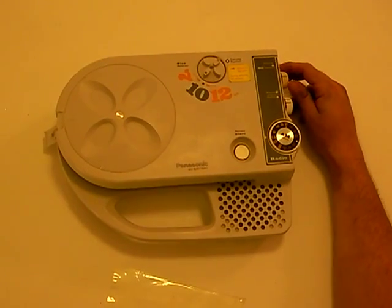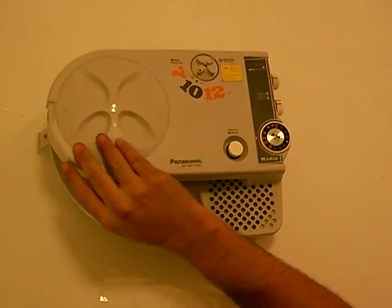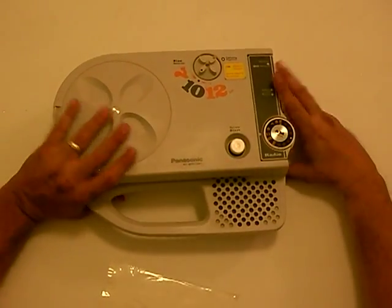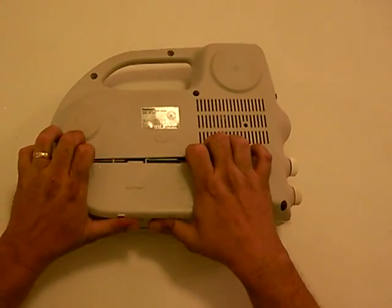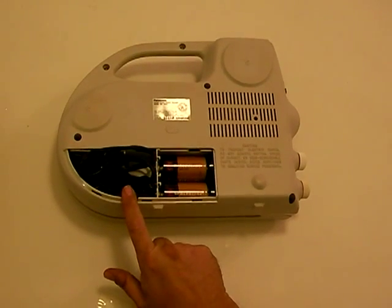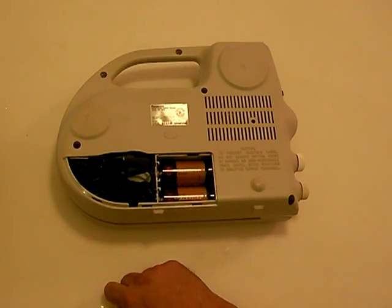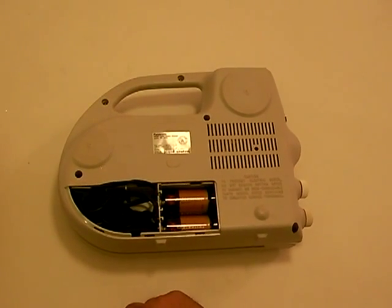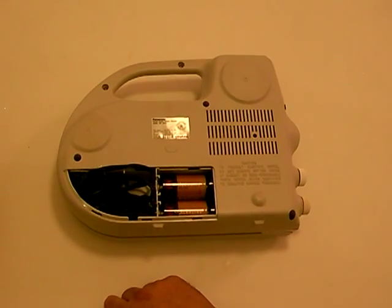It operates off both battery — takes four D-size — and it also has an AC cord, so you can take that out and just plug it into any wall outlet and it'll work fine. And that's it. That's the Panasonic SG400 record player. Very cool little piece of 70s technology.